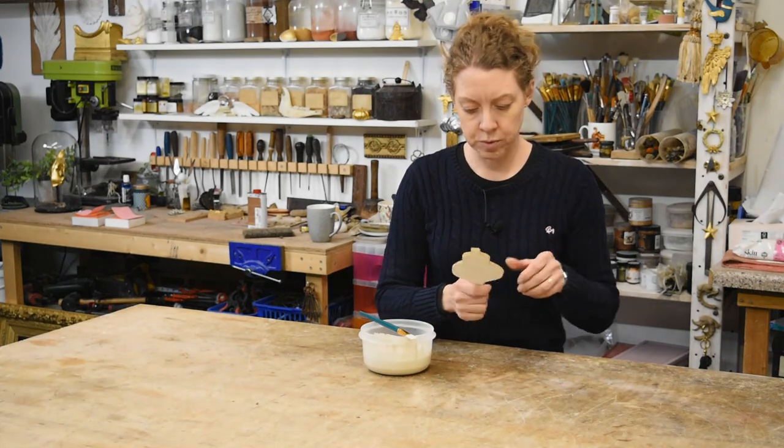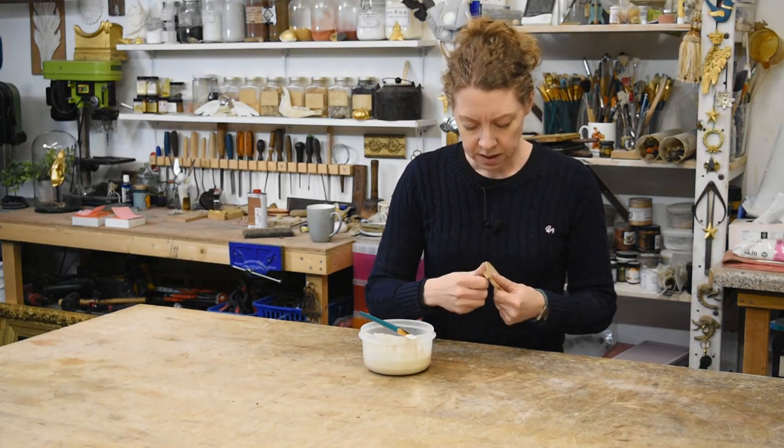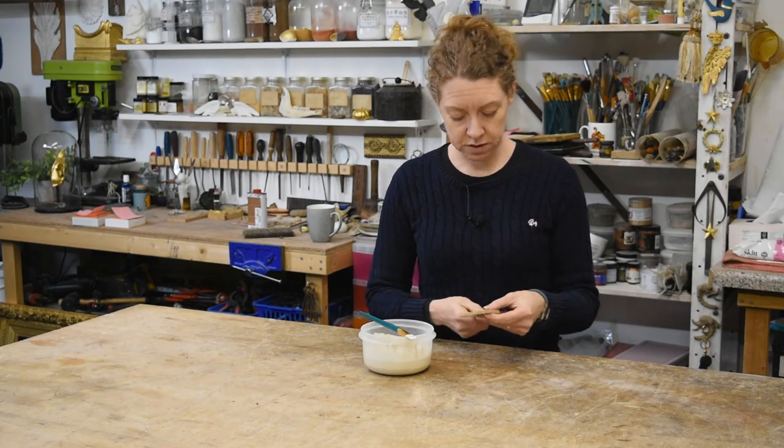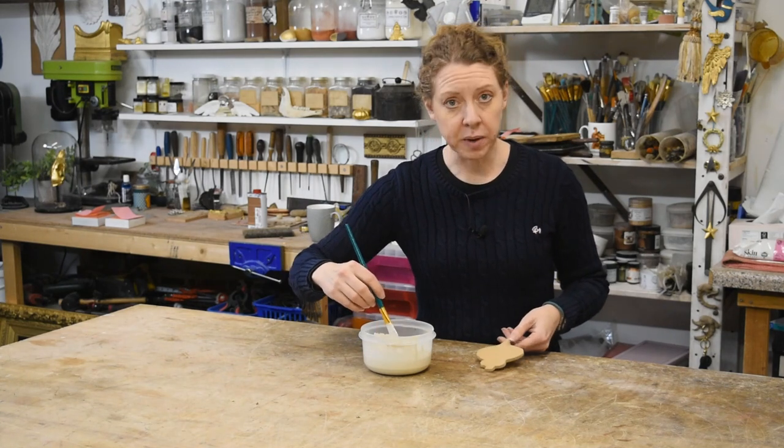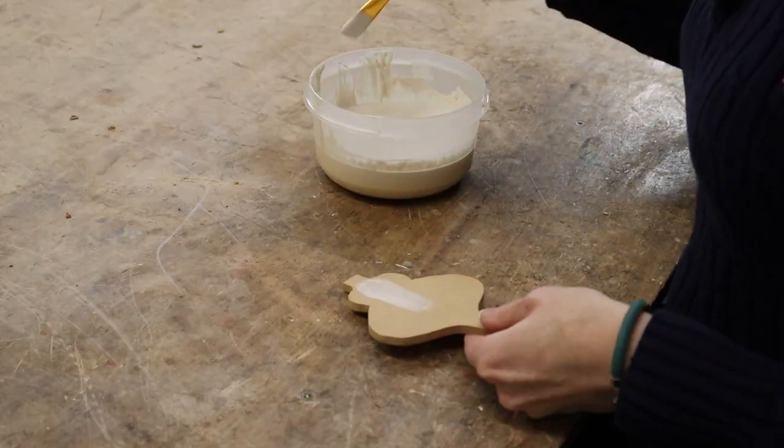I've cut out this oval shape and I'm going to be doing raised gesso work on this one. First I do need a gesso base, so I'm going to start layering it up.